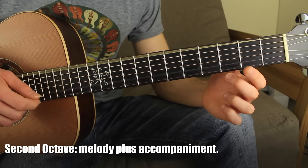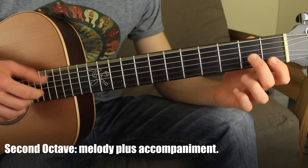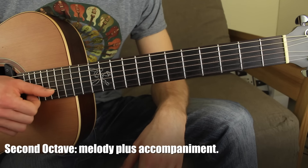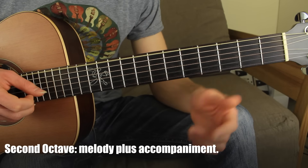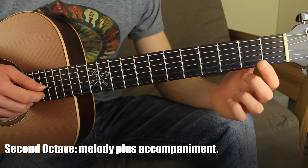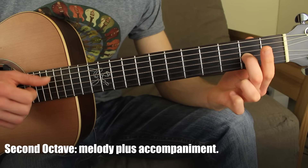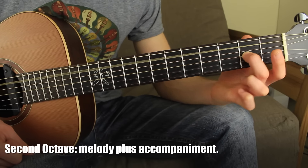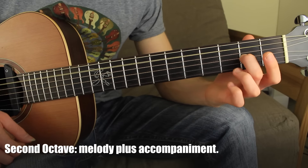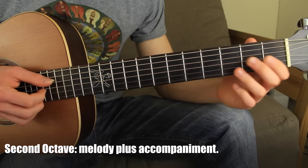And then the last part. This time we're playing the sixth open string and the second string simultaneously. Then the second string fret number one, second open string, and the third string fret two, and the fifth open string to end the phrase. This is the only time where we pluck the sixth open string. When I put it together...